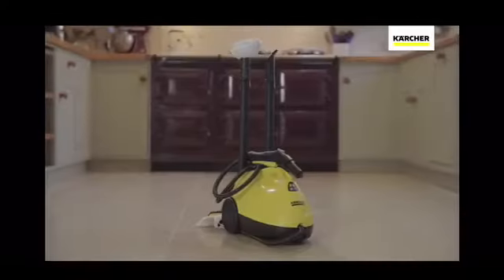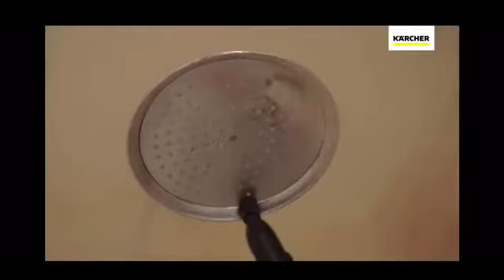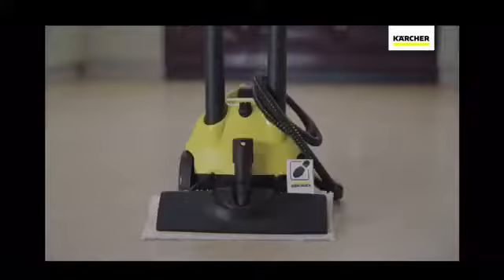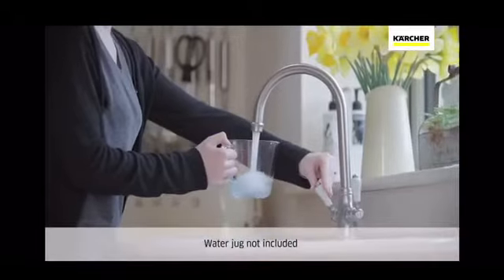The Karcher SC2 Steam Cleaner is part of the range of products developed by the world's leading provider of cleaning technology. Easy to set up and with storage for all the accessories, the SC2 is ready to go in just a few minutes.